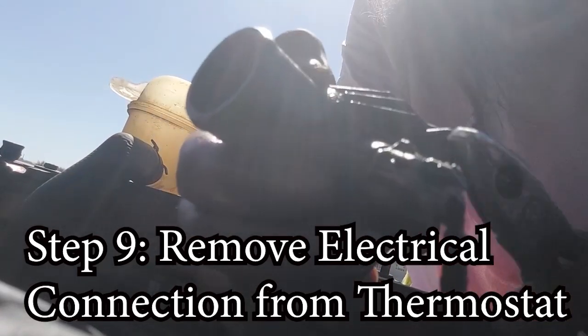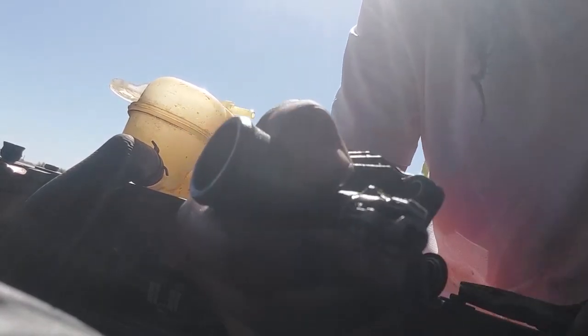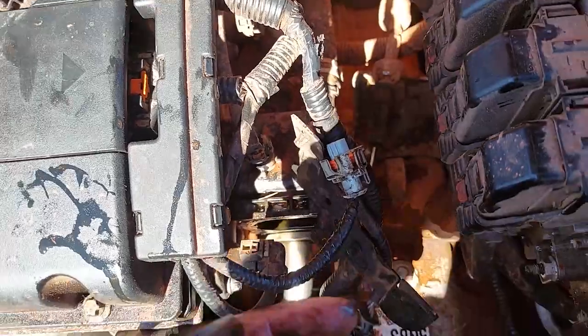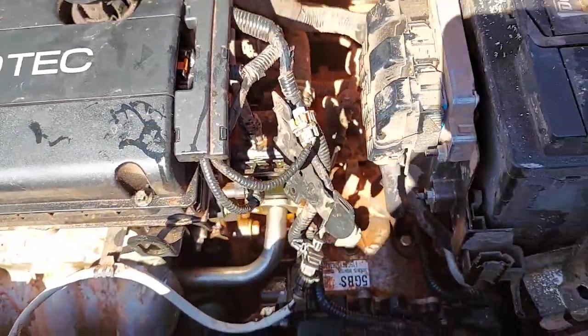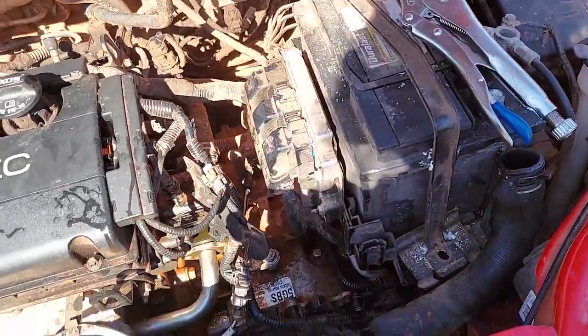Now I'm going to take this electrical connection off here — push down this tab and it should pop off. Just crimp down on that tab and it'll loosen, then you should be able to pop it off.